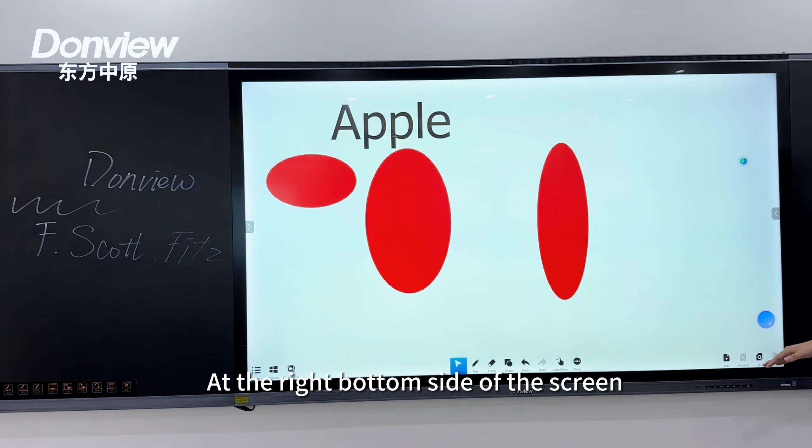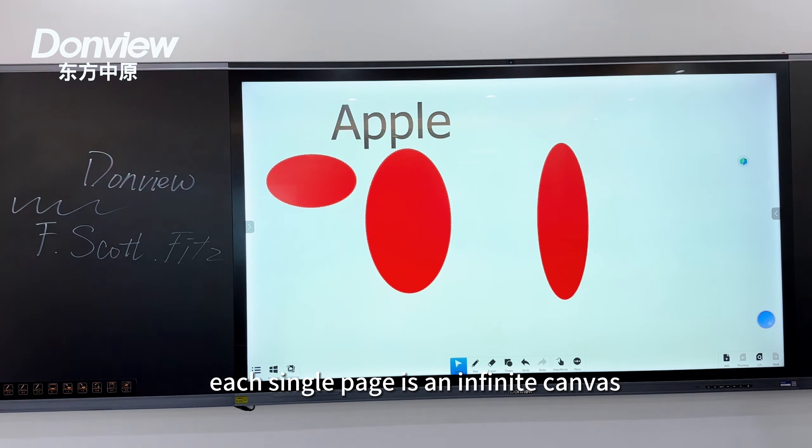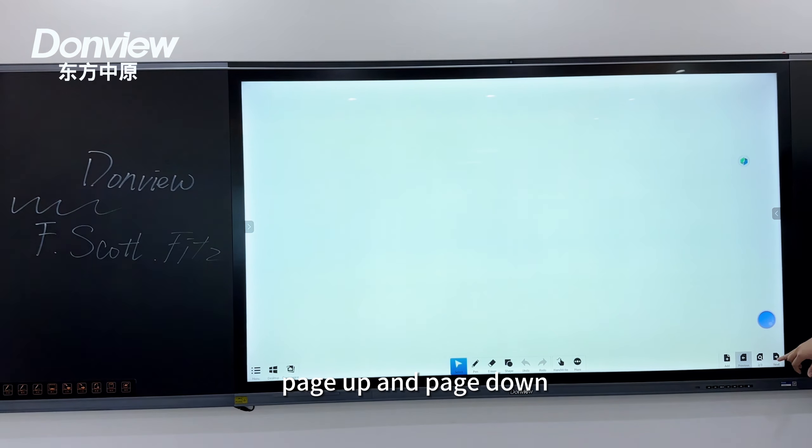At the bottom right of the screen we have page management icons. Each single page is an infinite canvas, and we can still add more pages, as well as page up and page down.